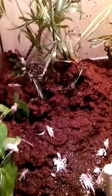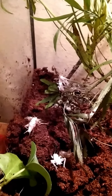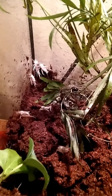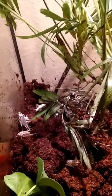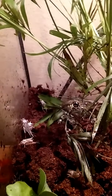We just redid Kema's cage and she went ahead and uprooted her plant again. She buried herself in this little area. She just sits there and waits for all the crickets to come back there and then she just grabs them.